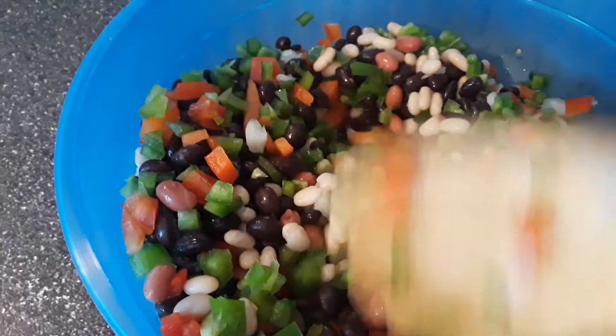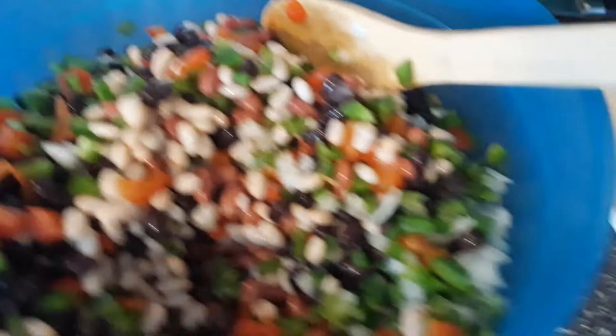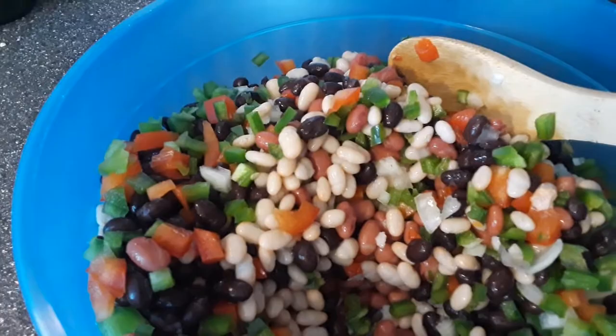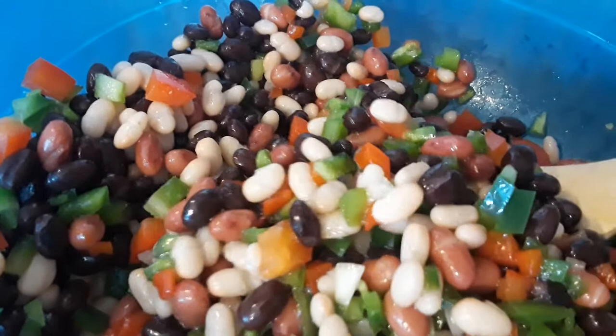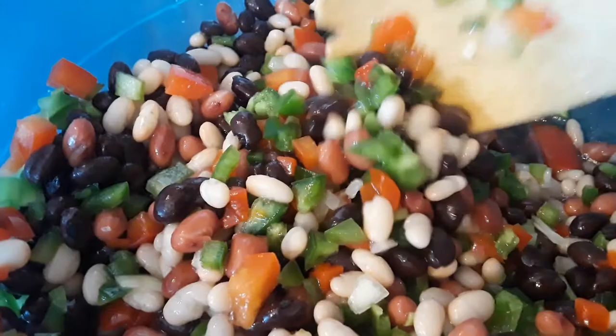I have everything mixed in the bowl — all the peppers, onions, beans, and pimentos. I've made the dressing with the sugar, oil, and vinegar. I've let it cool and I'm just going to pour that in and mix it up, then put it in the refrigerator. You want to let it sit for at least a couple of hours, but overnight is perfect.